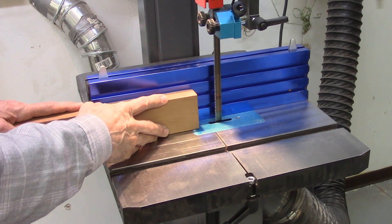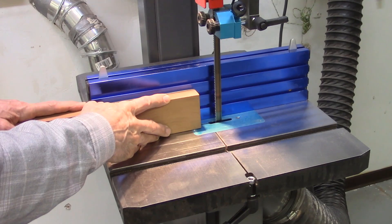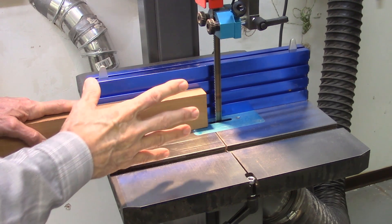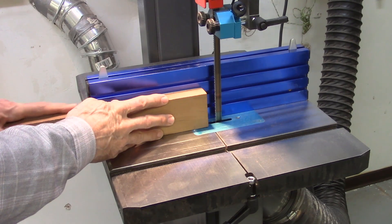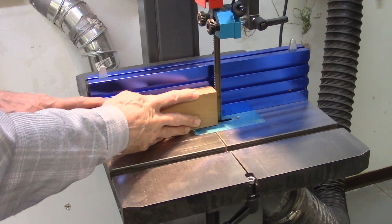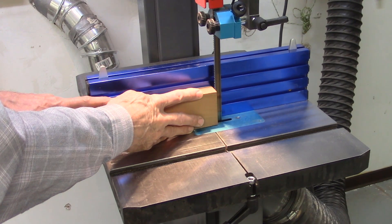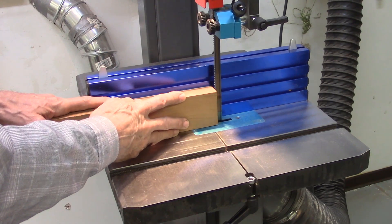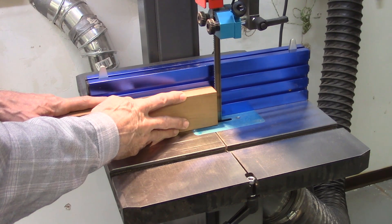In conventional resawing on the bandsaw, the wood to be sliced is pushed along a bandsaw fence. The operator both pushes the wood against the fence and at the same time 90 degrees into the bandsaw blade itself. The operator's hands and fingers are very close to the bandsaw blade during this operation, especially when cutting small, thin slivers of wood, and the operator must be very careful.